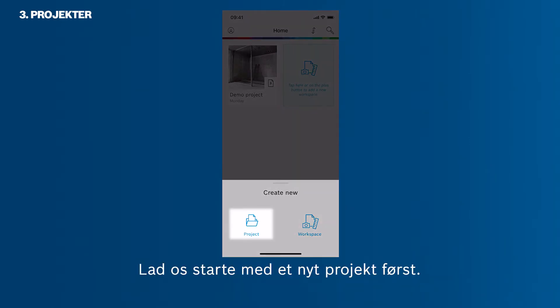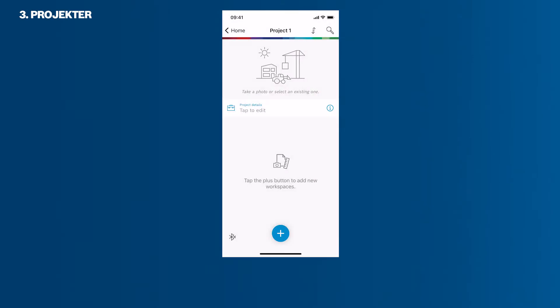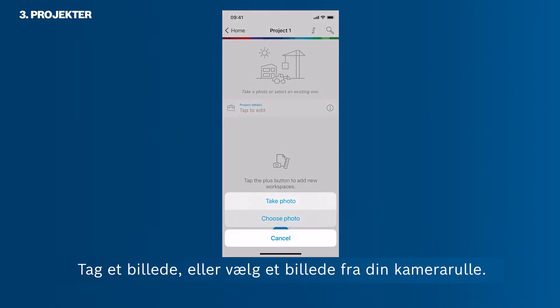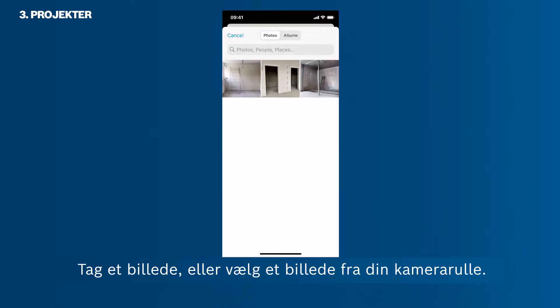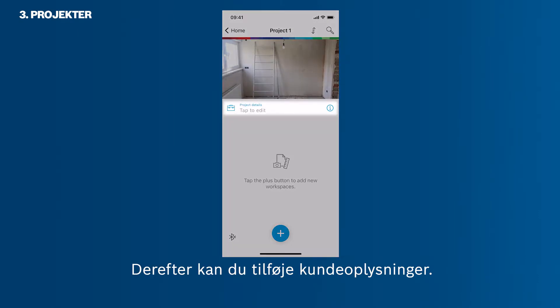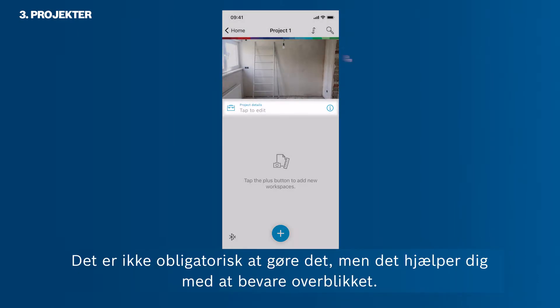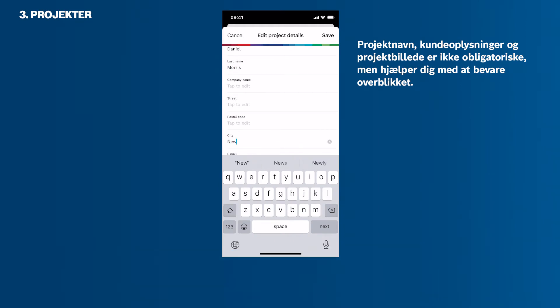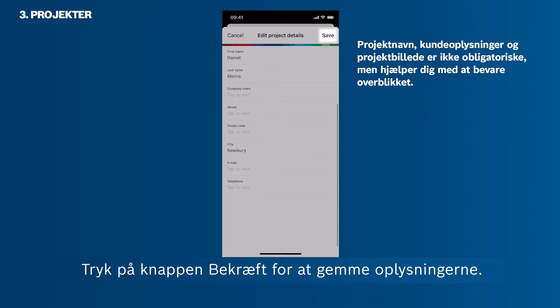Let's start with a new project first. You can add a project photo by tapping the photo icon at the top. Take a photo or pick a photo from your camera roll. Then you can add client information. It is not mandatory to do so, though it helps you to maintain an overview. Tap the check button to save the information.